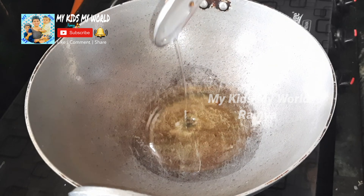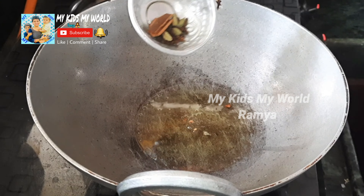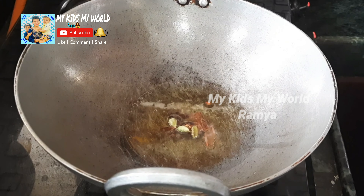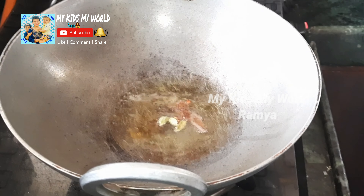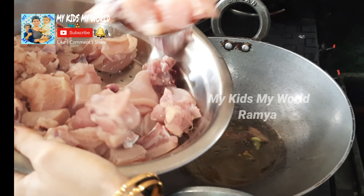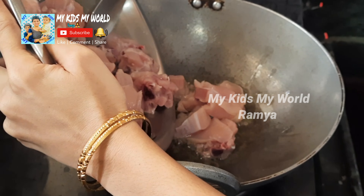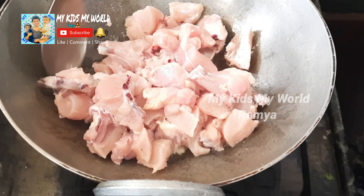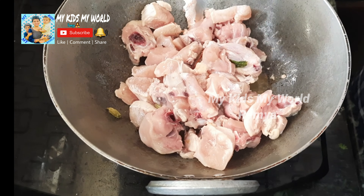I will add 3 teaspoons of oil. Now I will add the chicken to the oil and put the chicken into the oil.